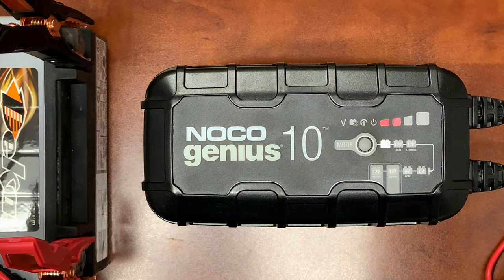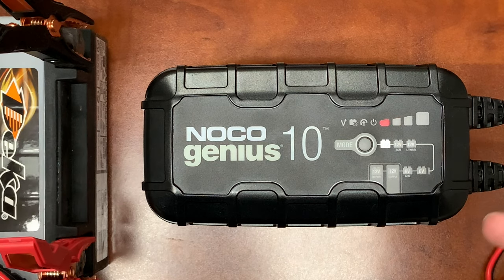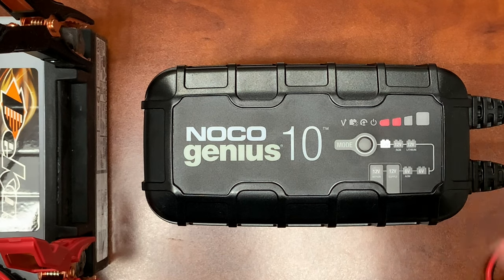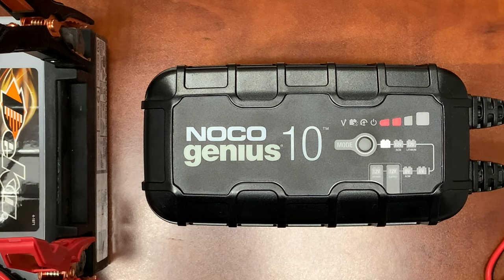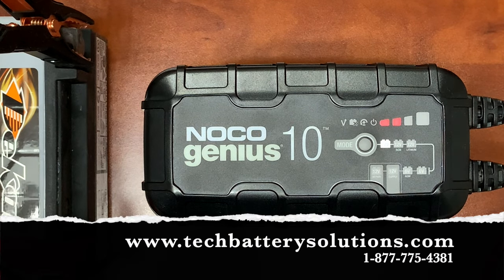That's the Noco Genius 10 Series. I hope you guys found this informational. If you have any questions, please feel free to drop them in the comments below — we're extremely responsive. Richard Price, Hitek Battery. You can reach us toll free at 1-877-775-4381 or drop us a comment below the video and we'll get back to you. Thanks, bye-bye.